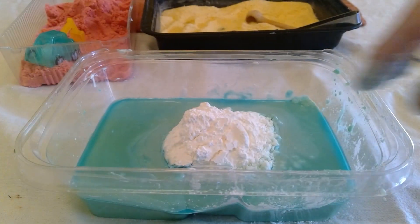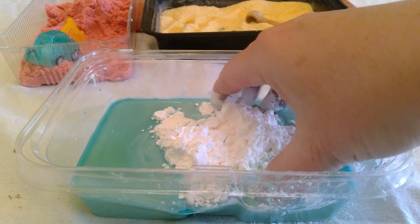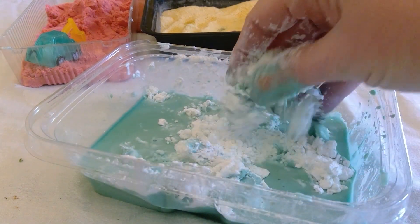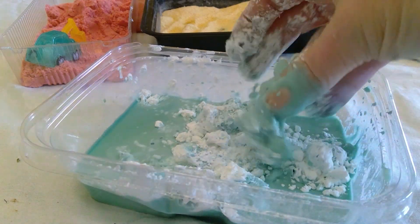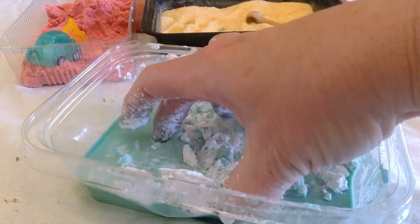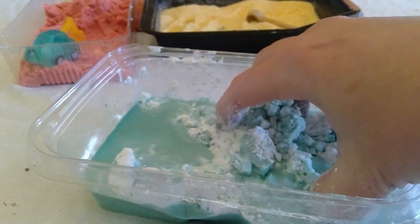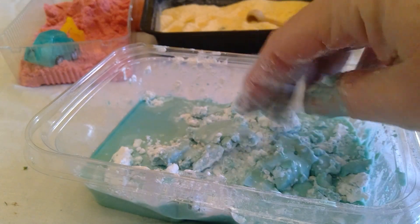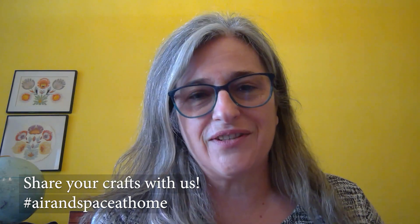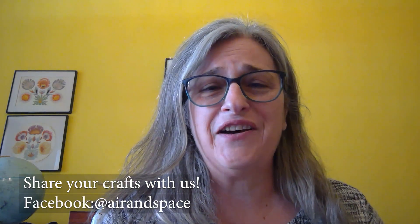Here's the oobleck! You just mix the cornstarch in with the water — the colored water — and it is kind of in between a liquid and a solid. It's really messy and fun to play with, and I definitely recommend you try it out. Enjoy getting your hands into some of those different sensory materials and have fun — bye-bye!